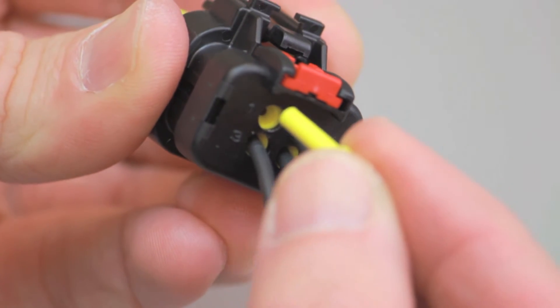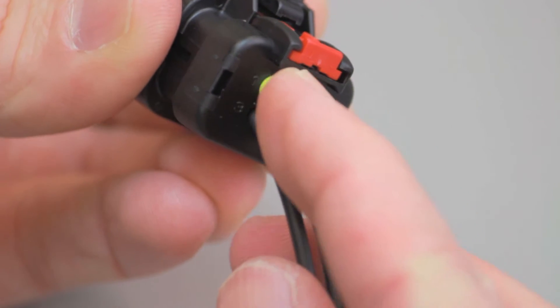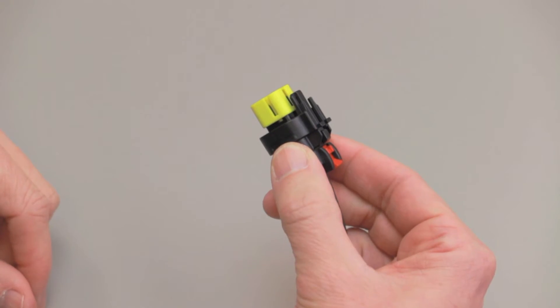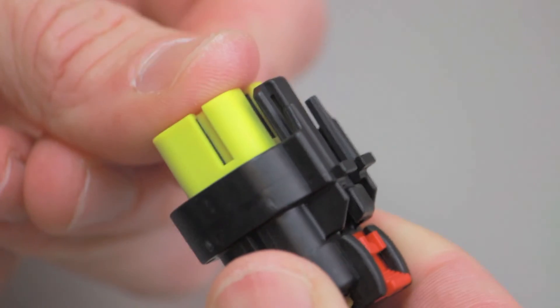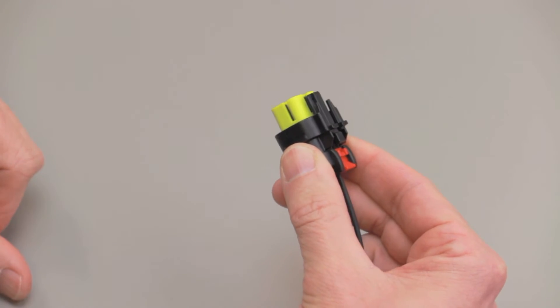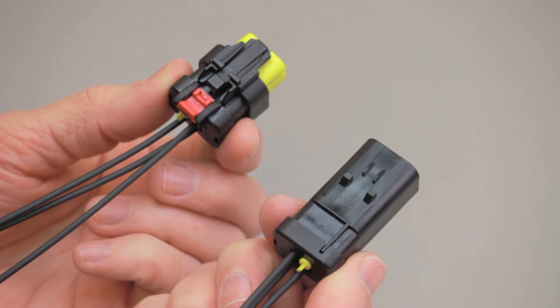Please note that if you have open cavities, they will need to be filled with appropriately sized sealing plugs. After all the contacts have been inserted, close the primary latch reinforcement by pushing it into the fully locked position. Repeat this process for both connector halves.